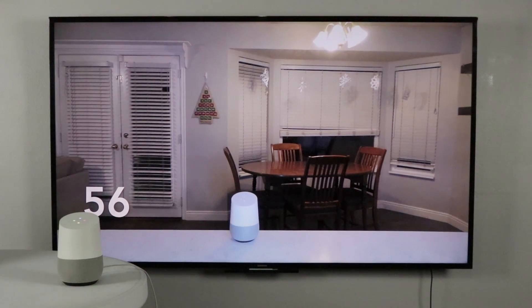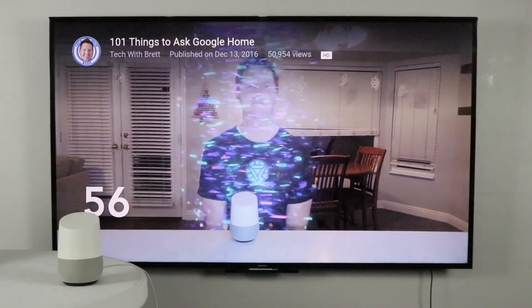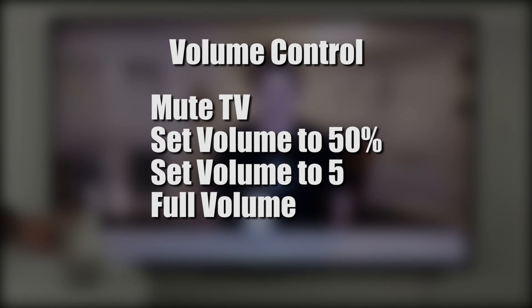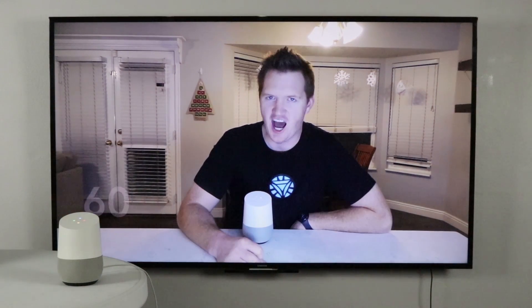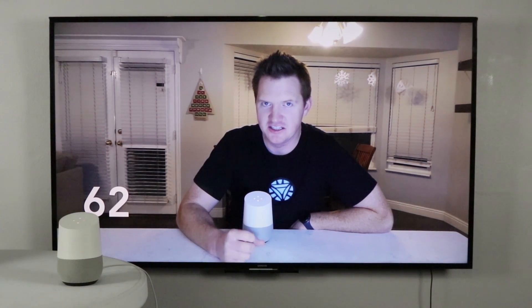You can also say 'rewind 10 seconds.' You can control volume with commands like 'mute TV,' 'put TV volume at 50%,' or 'full volume.'